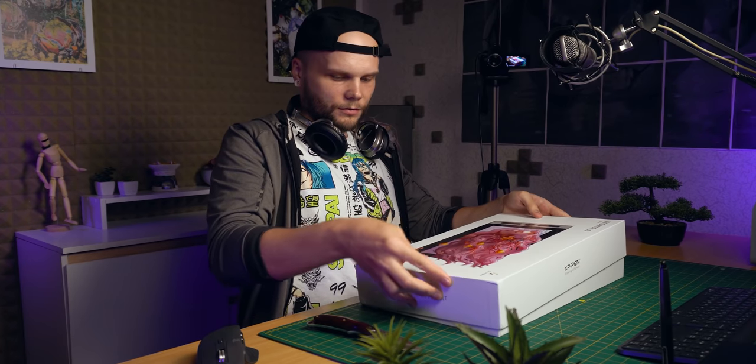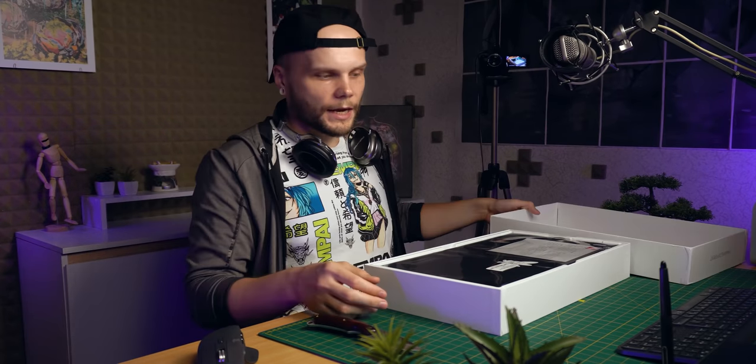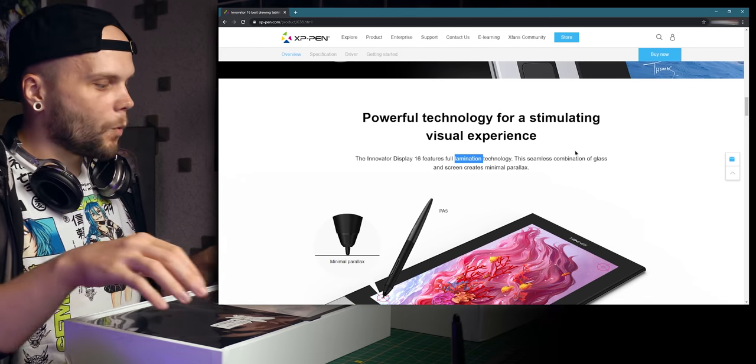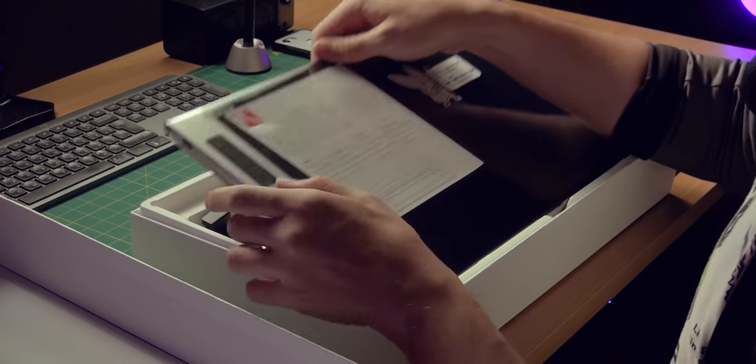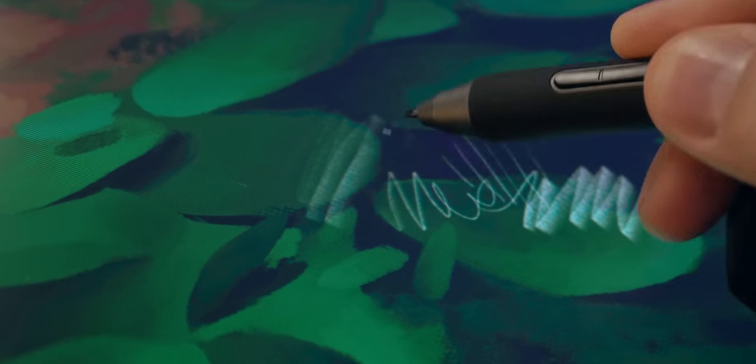I'm also really excited about having a close look at the display because it says on the website that this is a laminated display, which means there's an incredibly tiny parallax on this one — almost no distance between the tip of the pen and the actual pixels, so you're painting colors with no empty space in between.